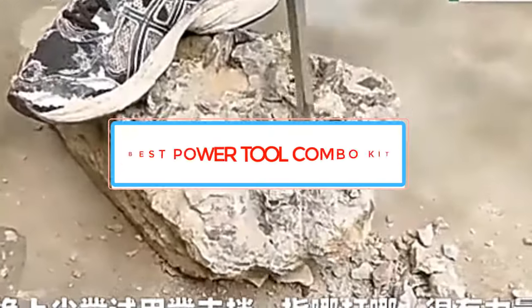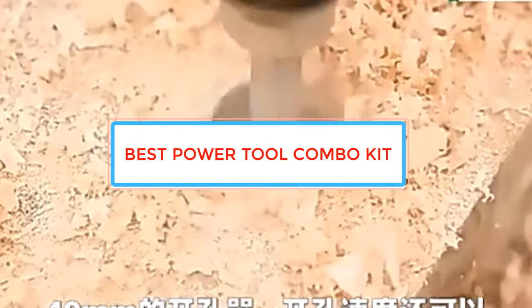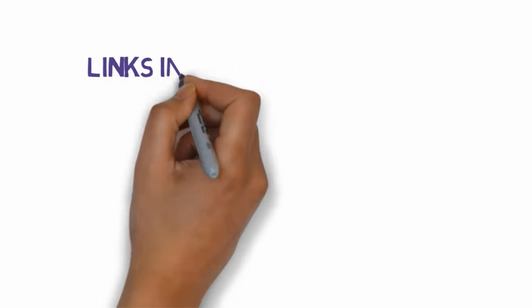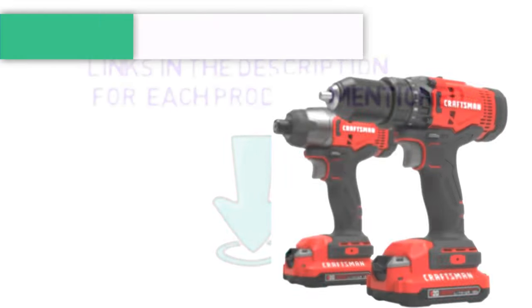Are you looking for the best power tool combo kit? In this video we will look at some of the best power tool combo kits on the market. Before we get started, we have included links in the description, so make sure you check those out to see which one is in your budget range.